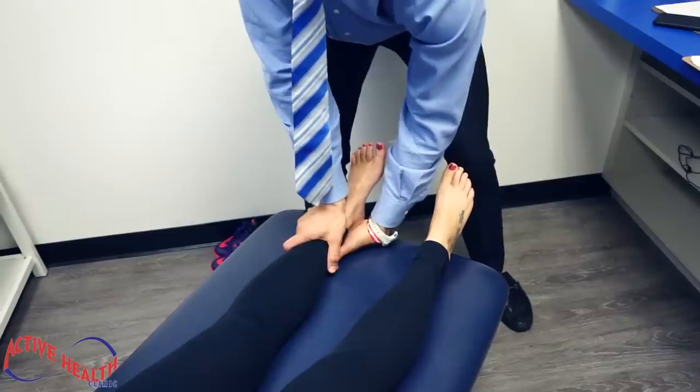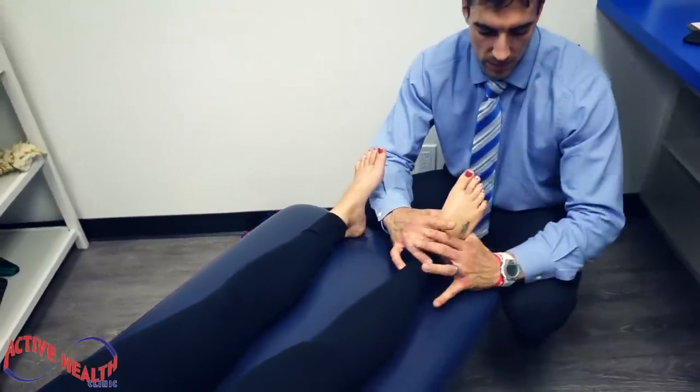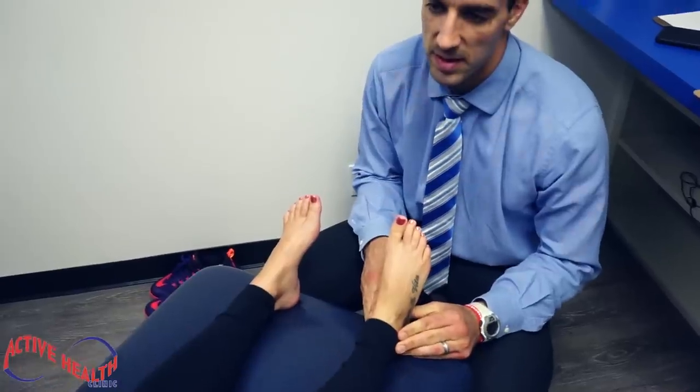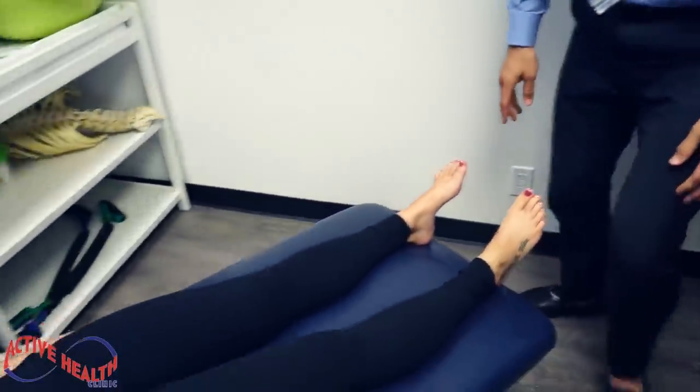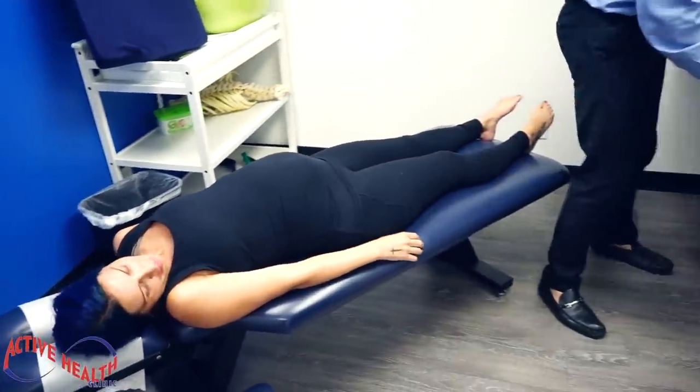Checking her tibias, making sure they're moving properly. Foot relaxed — we're going to do a gentle adjustment here. It's weird, right? Now what we're going to do is check your file.